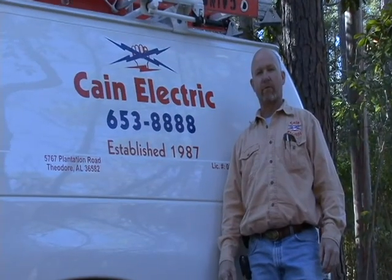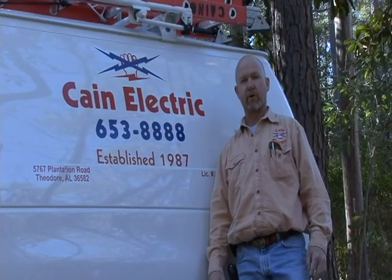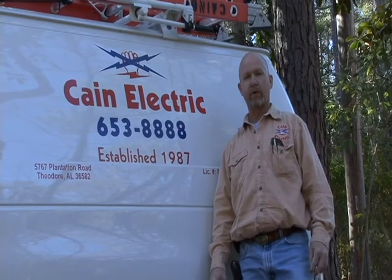Call Kane Electric for your professional electrical needs, whether it be new construction, remodeling, or troubleshooting.